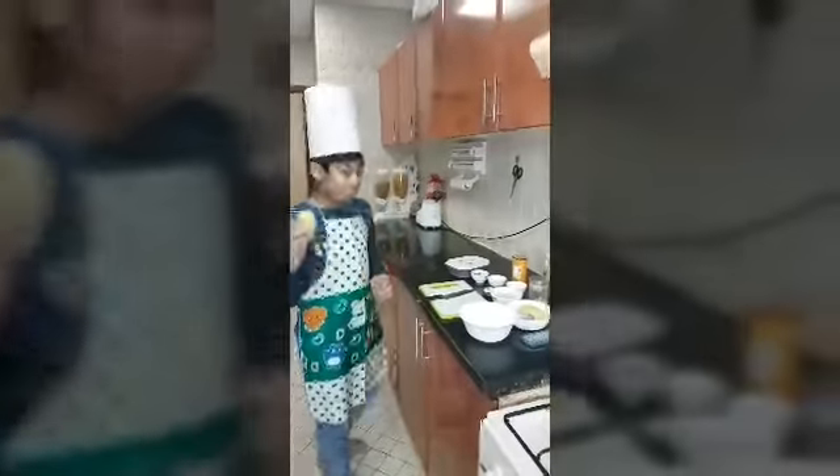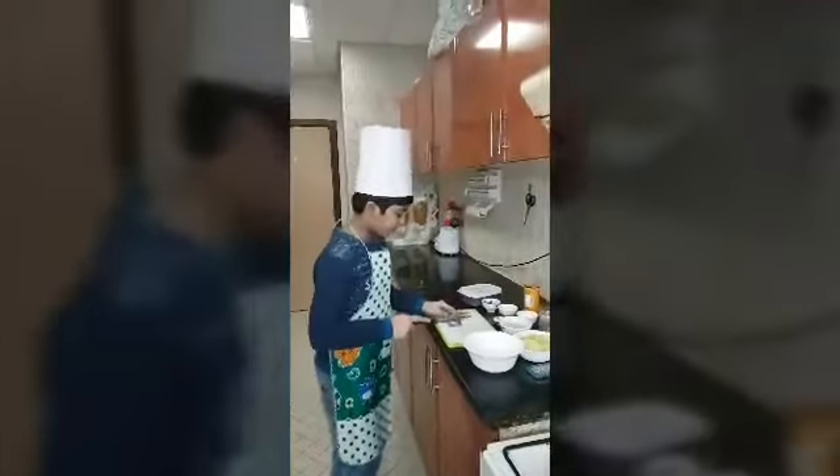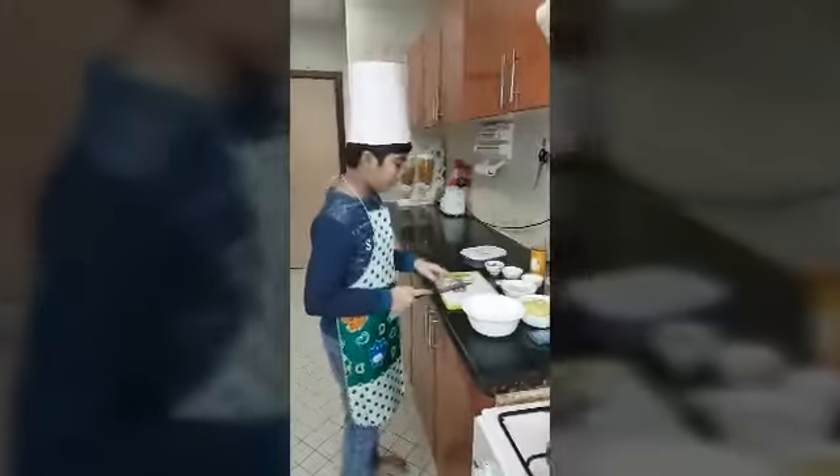Now the potatoes are peeled. Now let's start with cutting the onion — you have to chop the onion into smaller pieces.